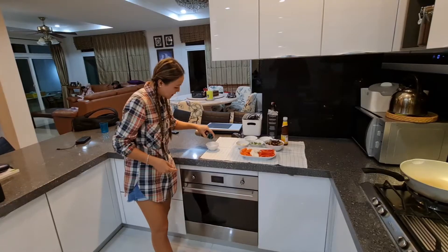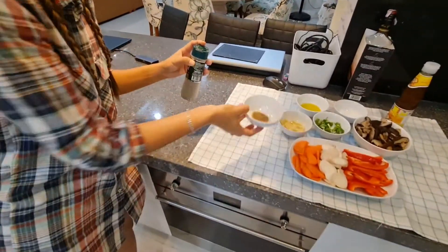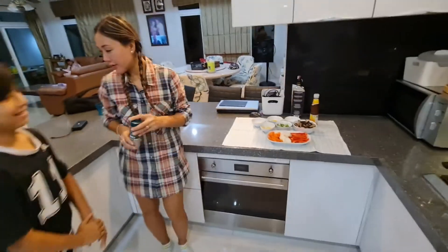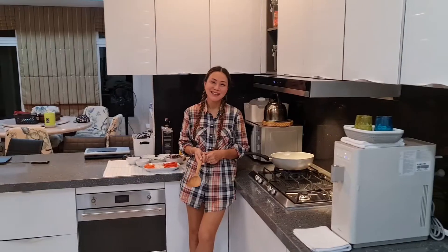I'm going to come over there one second. Look, she forgot black pepper. What sort of a chef are you? Black pepper. Sorry. Well, forgive me this time. Don't do it again. Okay.